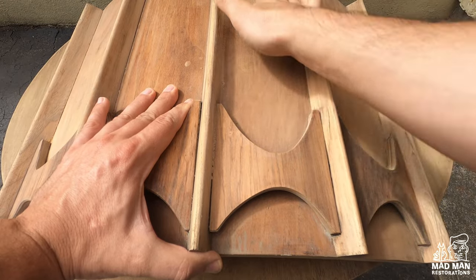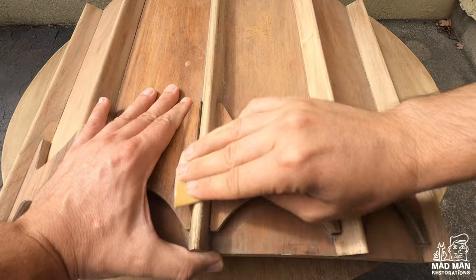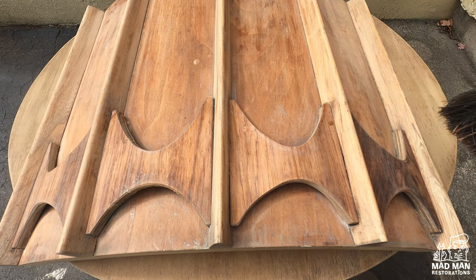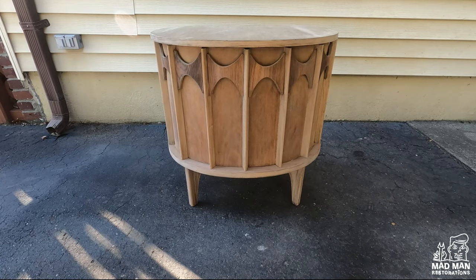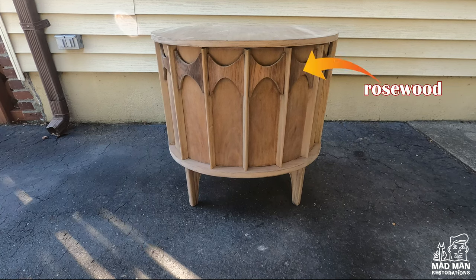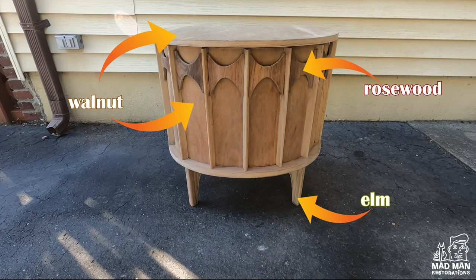Next it's time to sand the entire piece with 150 grit sandpaper. Now that the entire piece is sanded, you can see the natural color variations. There are at least three different types of wood on this piece. The arches are rosewood, the top, the front panels, and the veneer are walnut, and the legs are probably elm along with the dividers on the front panel.